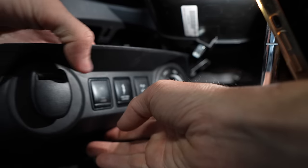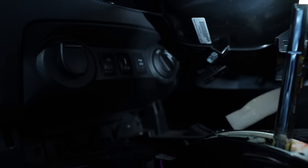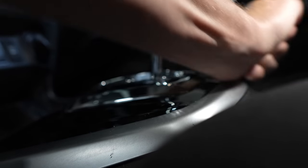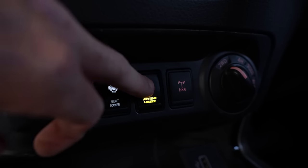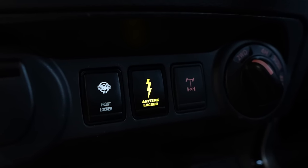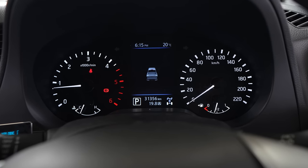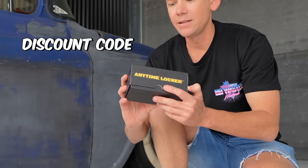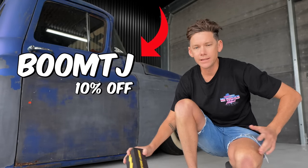Put it all back together in reverse order. Reconnect your battery and check everything works. Turn your accessories on — when you push the button it should light up. If the switch is working, your dash will show the diff lock light, as well as the ABS and traction control lights. This is normal. It's a very simple install, and it works for the Hilux as well.